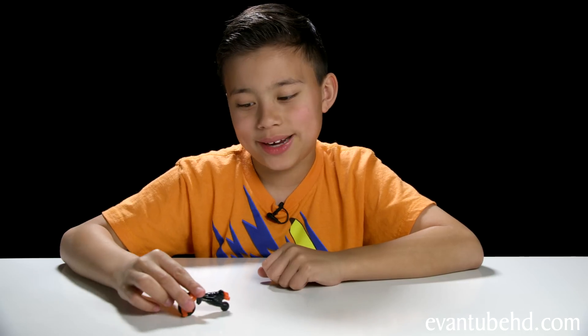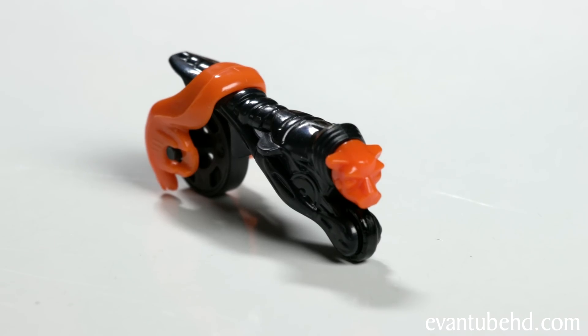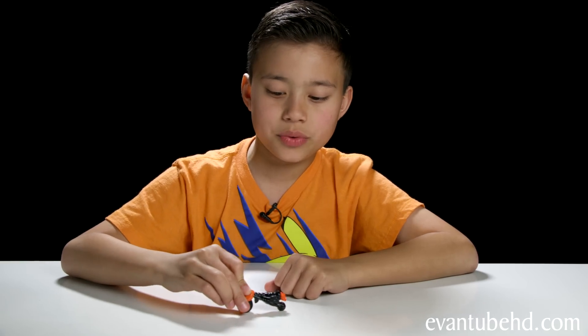This is an interesting bike. It's got a big wheel in the back and the animal face in the front. It rolls on the ground okay, but it doesn't really do anything special. Let's put the little Sprinty aside and go on to our next egg.